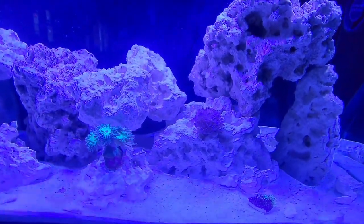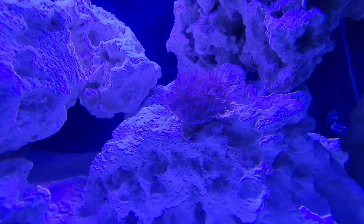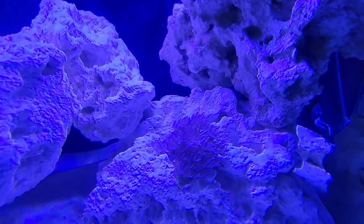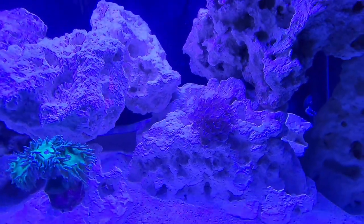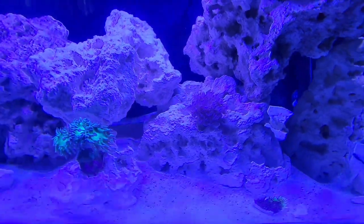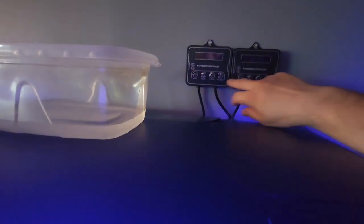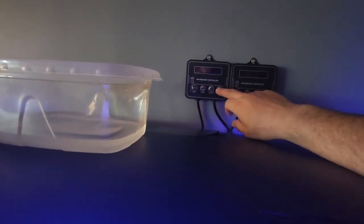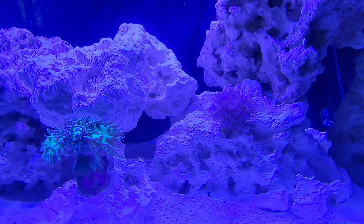I got the pulsating Xenia — probably really hard to see. Let's just hit feed for a second and see what happens. Let's just watch it — see, they pulsate.